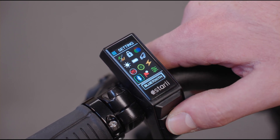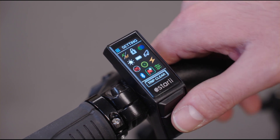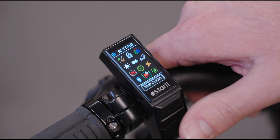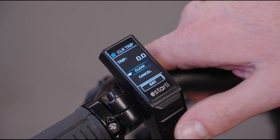There's a Bluetooth element which is disabled on this. Then you enter the trip clearance, which is something we get asked about a lot — how to reset the trip count. Simply open that page up, press clear, and it will turn it back to zero.